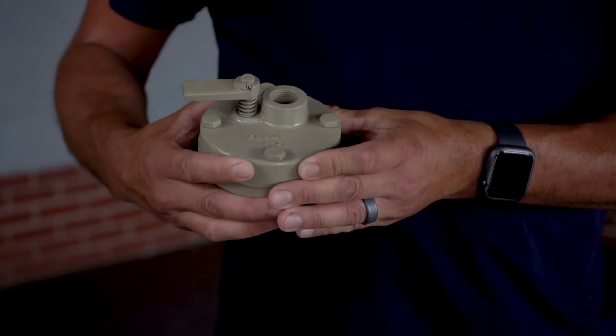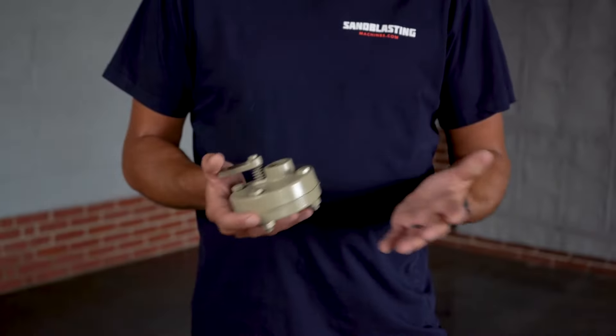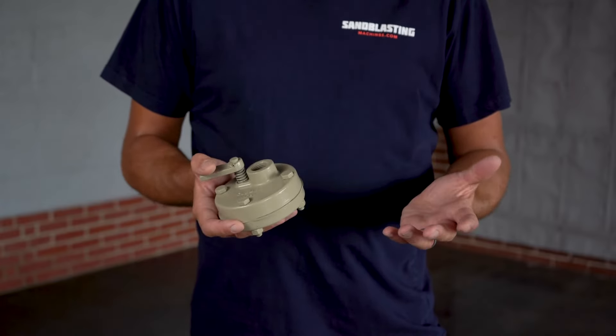This valve can be used with expendable mineral and slag abrasives. However, it is not designed to be used with any type of lightweight media.